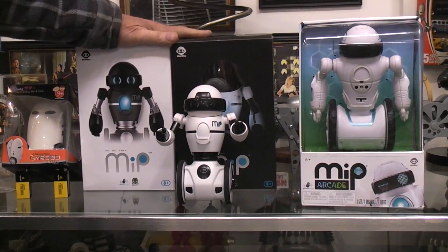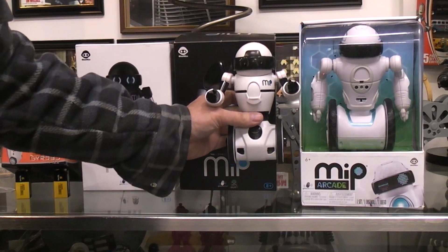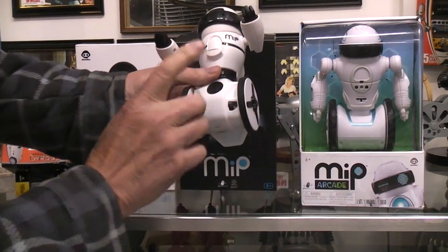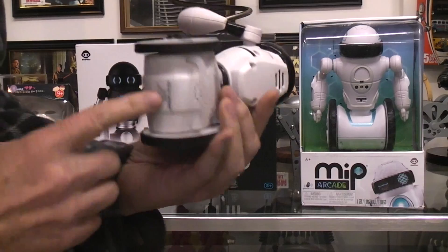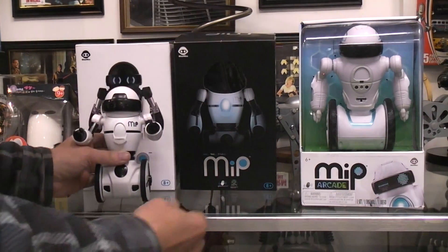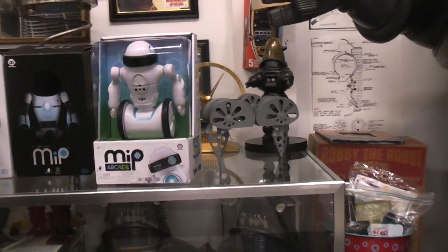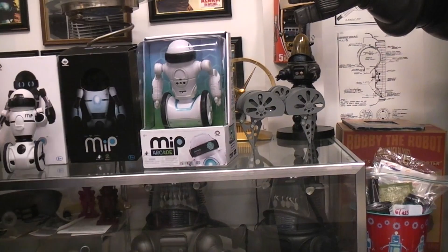I had two color variations on the older MIP, but you can see it's physically smaller. This new one is a much bigger robot with bigger wheels and a bigger body. The older ones run on four triple-A batteries in a compartment on the back, whereas this new one runs on four double-A batteries, which actually come included with it.